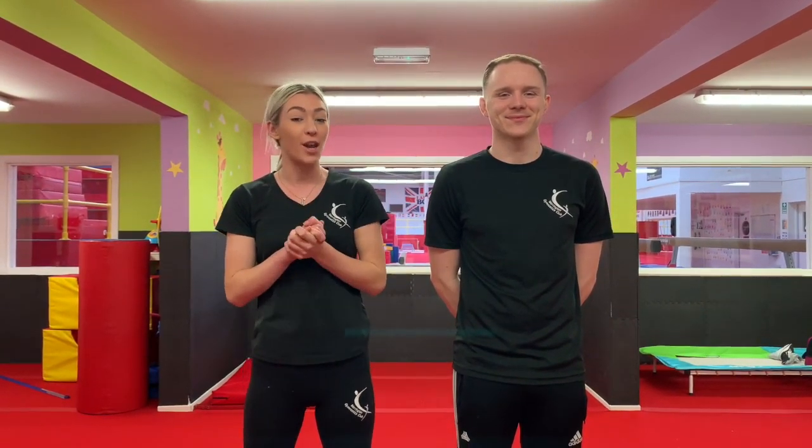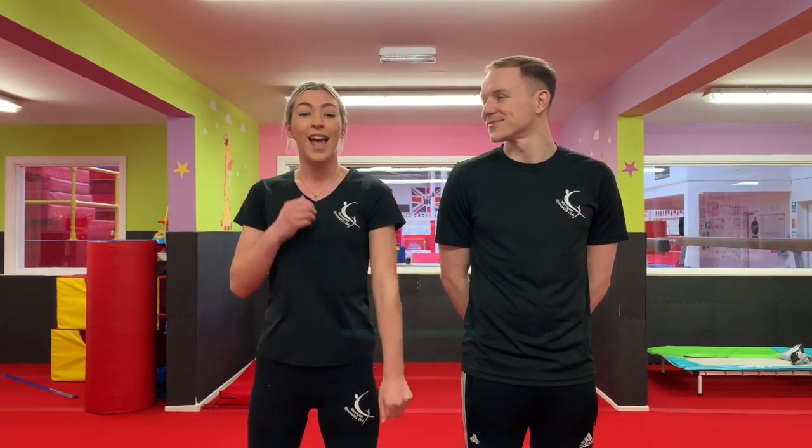Hi everyone! Welcome to the first ever episode of Jumpstart Your Day with Jazzy. Over the course of the next few weeks, we will be providing free videos including activities suitable for preschool and ages up to 6 that you can do at home in the morning. Jumpstart Your Day with Jazzy is a program which will aim to motivate your jumpstarts to participate in physical activity, learn new skills and have fun all at the same time.